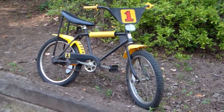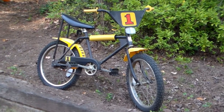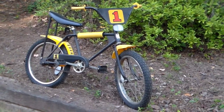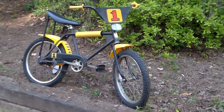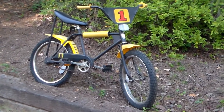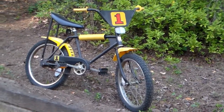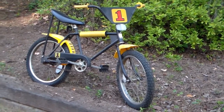This bike in the 1970s Sears wish book has the same number placard you see on the front, and the chain guard has the same number one on it. I think it sold then for $69.99 and I paid $20 for it.